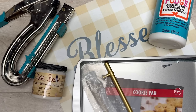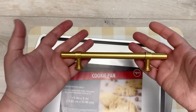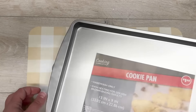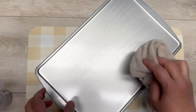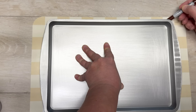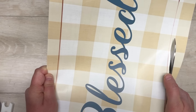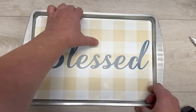Here comes another placemat project! We're using a Dollar Tree placemat and a cookie sheet from Dollar Tree, plus some hardware and chalk paint. I start by prepping the pan — just sanding it and wiping it down so it accepts paint easier. If you can use spray paint, please do — that would be even better. Then I take the back of the pan, put it on the placemat, trace it, and cut the placemat so it fits inside. Ta-da — it fits perfectly.